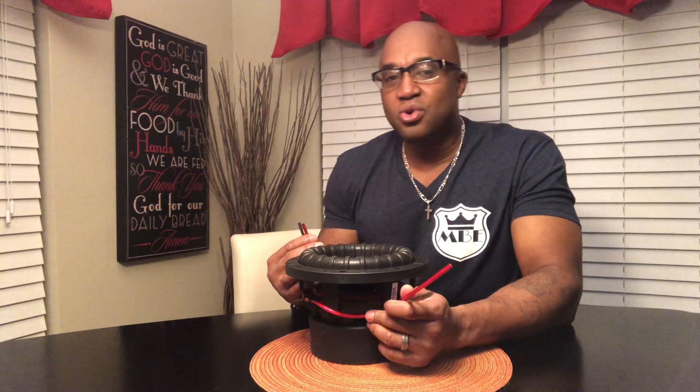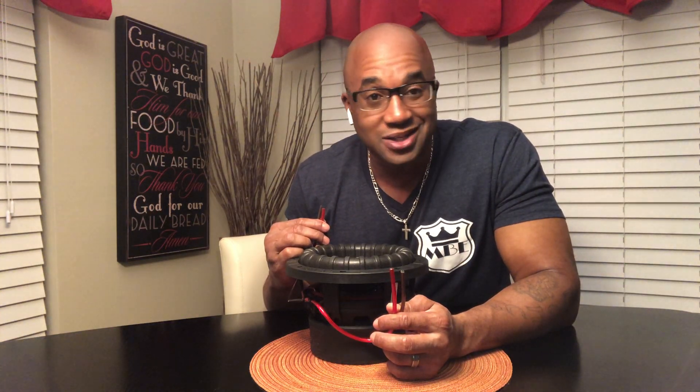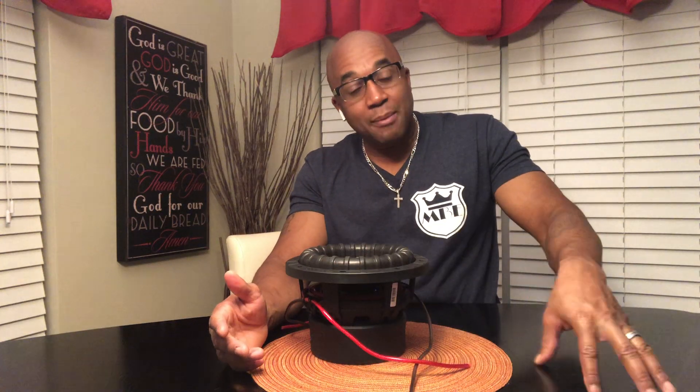So you might say the D4 sub hit harder than the D2 sub — but no. What you're thinking is hitting harder is just that the subwoofer is getting more power from the amplifier. D2, D1, D4 subs do not inherently hit harder than any other. All it is used for is wiring to present an ohm load to the amplifier. Based on that ohm load, you're going to get a certain amount of power.